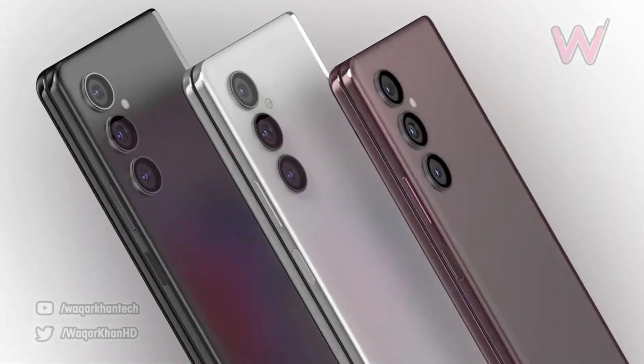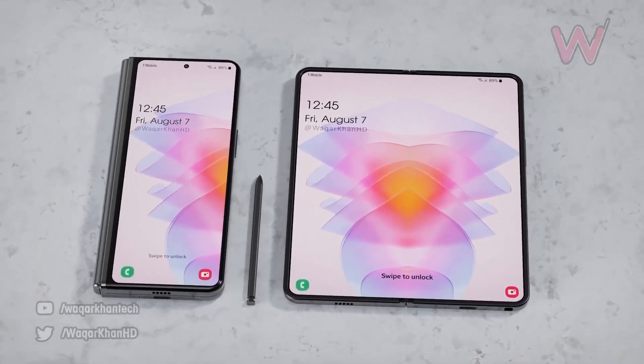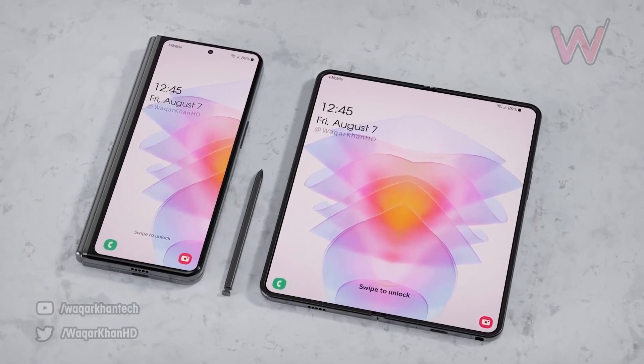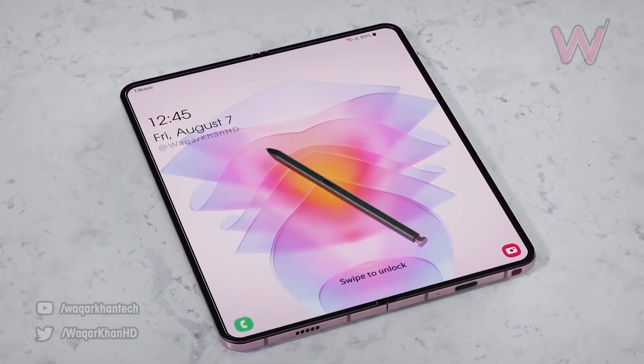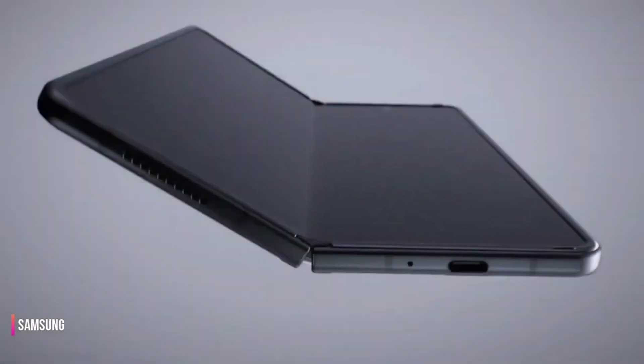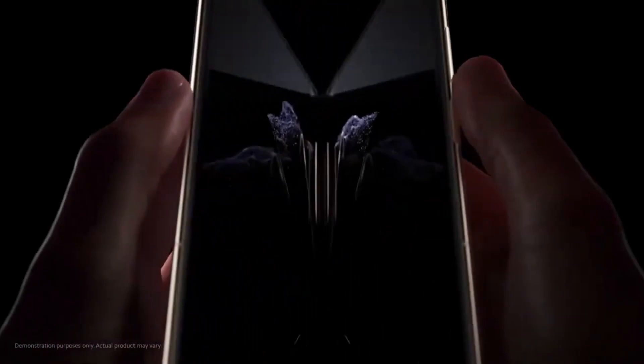Next, let's talk about the camera. The Z Fold 5 will feature an upgraded camera system, which is a much-needed improvement from the previous model. The rumors suggest that we'll see an upgrade to a 108-megapixel primary camera, which should offer stunning image quality.